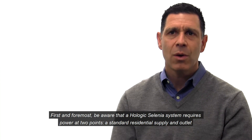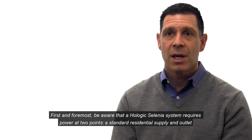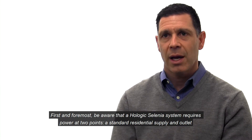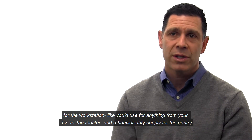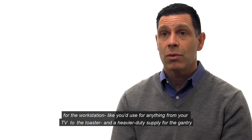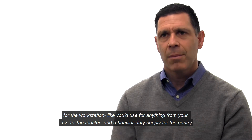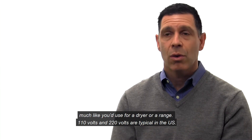First and foremost, be aware that a Hologic Selenia system requires power at two points: a standard residential supply and an outlet for the workstation — like you'd use for anything from your TV to the toaster — and a heavier duty supply for the gantry, much like you would use for a dryer or a range.